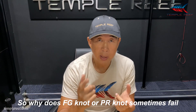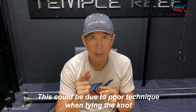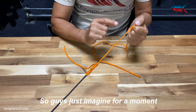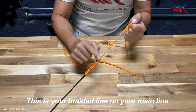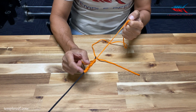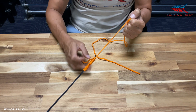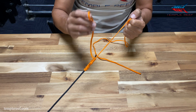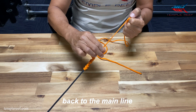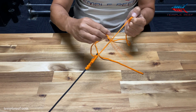So why does the FG knot or the PR knot sometimes fail? This could be due to poor technique when you are tying the knot. Just imagine for a moment if this is your braided line or your main line and this is your leader, and this is the FG knot with the first part tied and the second part tied. What we want to do is secure the tag end back to the main line with a series of half hitches like this.